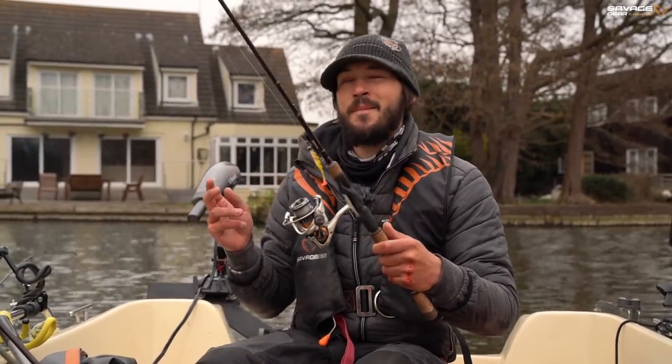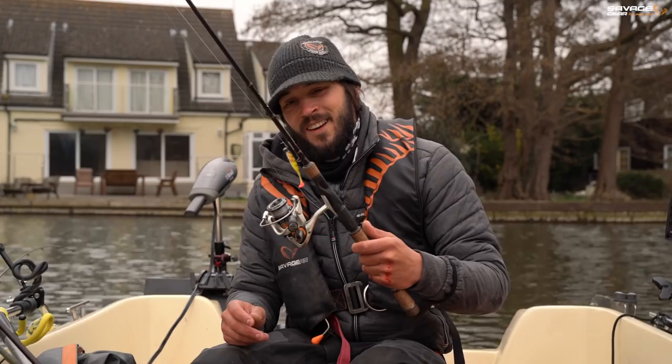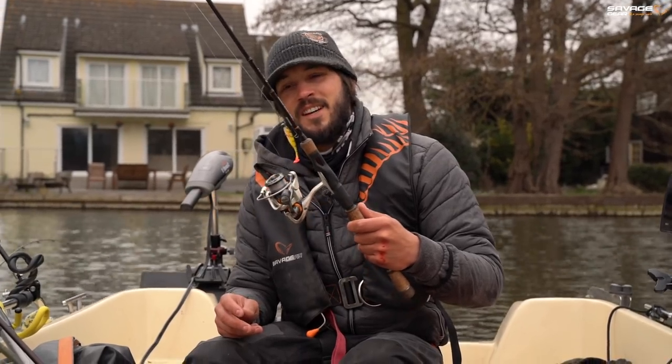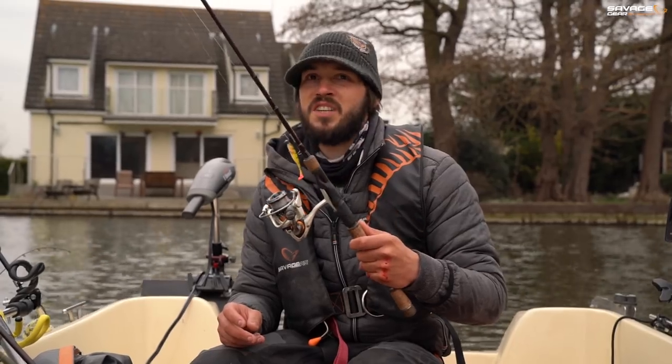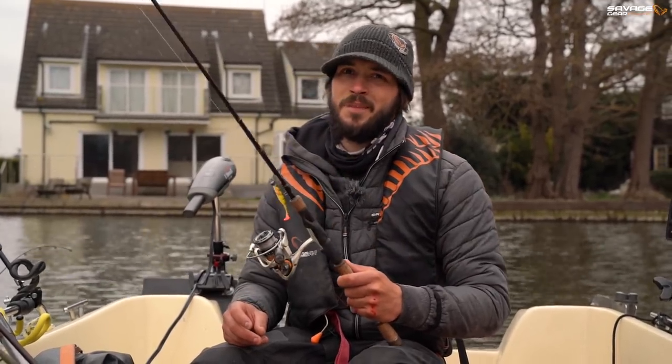On this little 2-10g outfit it was running us wild. We got it in the net and it's a fantastic start to the day. But as we persevere, hopefully we'll see a few more fish and some of the target species, the perch as well.